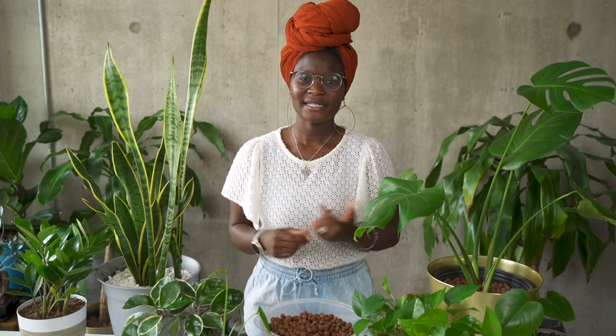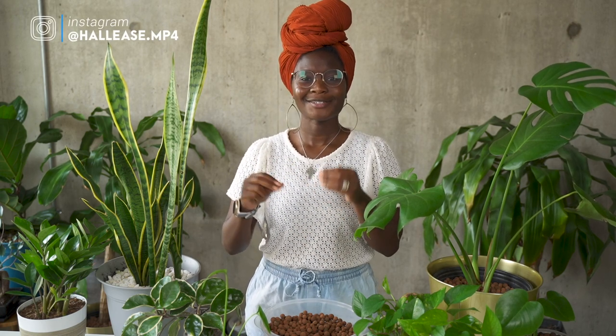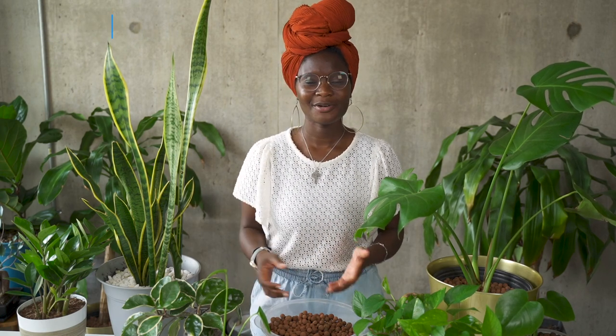Hey everyone, it's me, Hallease, endeavoring to persevere as always. If you're new here, I make videos about my chaotic good life — subscribe, follow social media, all the things. Today's video is a much requested one: to hole or not to hole when it comes to growing plants in semi-hydro, semi-hydroponics, passive hydro, LECA, or whatever word you use for growing plants not in soil.